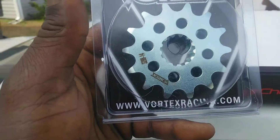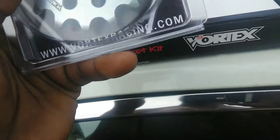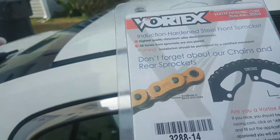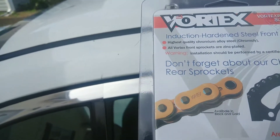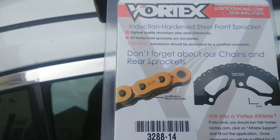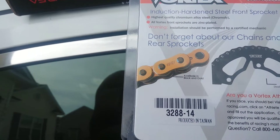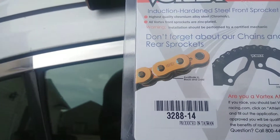We got a front sprocket — 14 tooth. Feels pretty light, I don't know what's up with that. It has quality chromium alloy steel, zinc plated. Available in black and gold. The chain is pretty tight but it feels light.